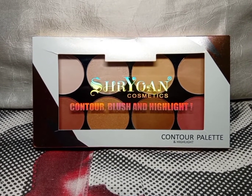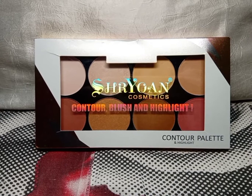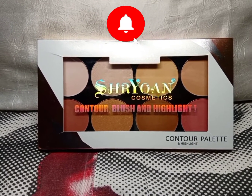Hello everyone, welcome back to my channel Quick Reviews. Today I'm going to review the Shrayon Cosmetics contour blush and highlight palette. If you like my videos, please don't forget to subscribe to my channel and give me a thumbs up. So let's get started.